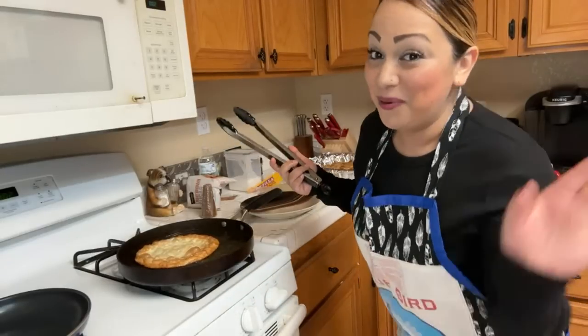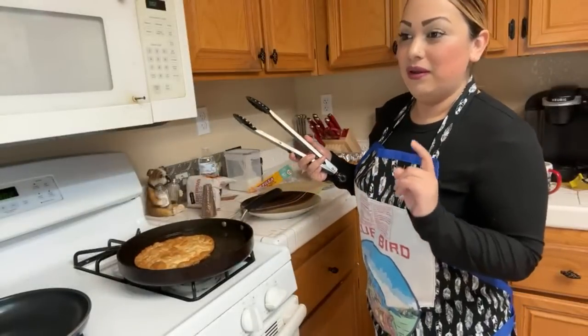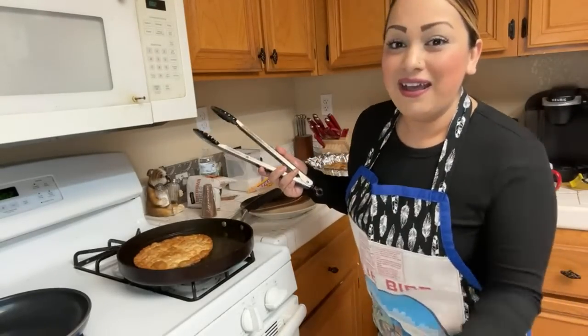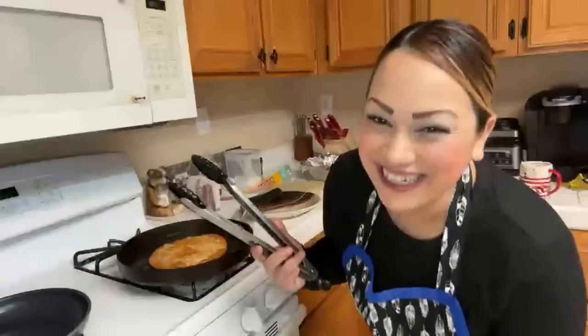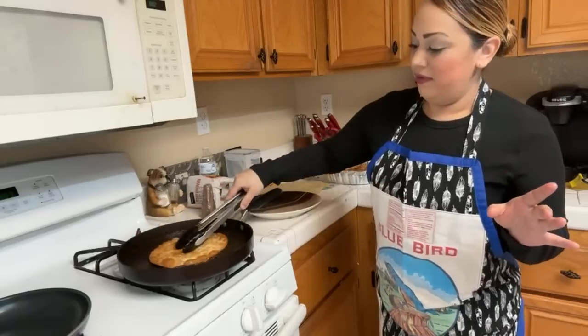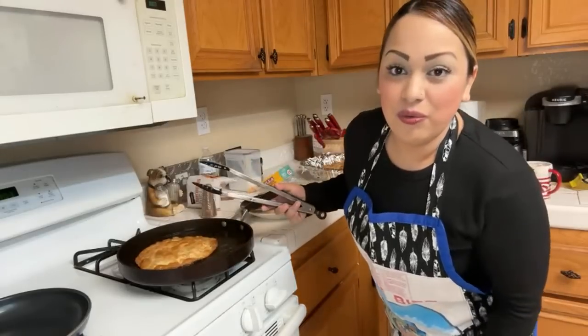There will still be a lot of Walmart content, but on Monday I'm taking you guys somewhere new. We're going to compare the prices from Walmart to this other place — I'm not going to tell you where yet because I don't want everybody to show up. It'll be a surprise, so make sure your notification bells are on.